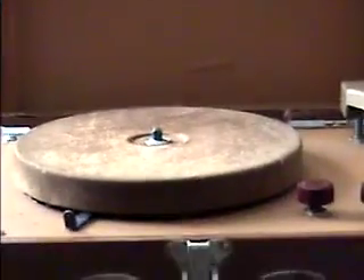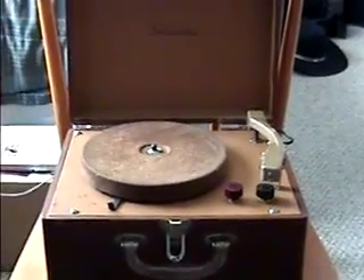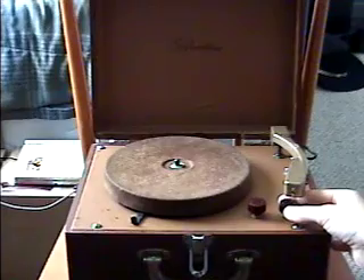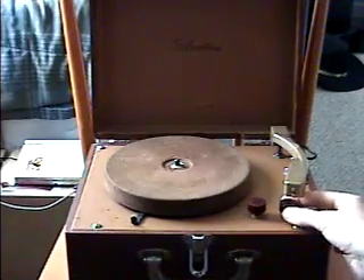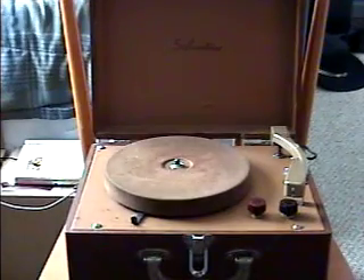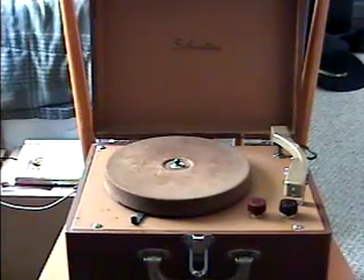Here's another problem. Once I lift this thing up — this is a tube record player, so it's a tube unit. Once you turn it on, yep, there's the humming noise. The thing starts to hum a lot, but it still works.